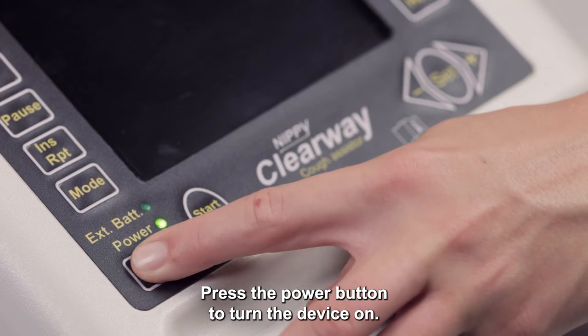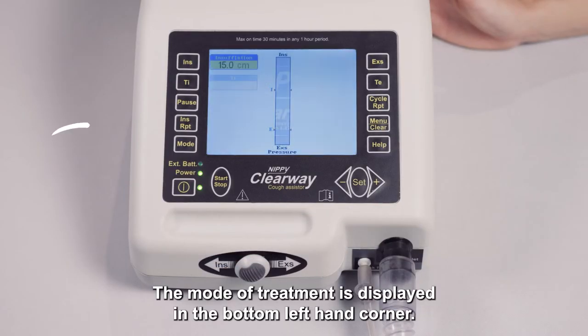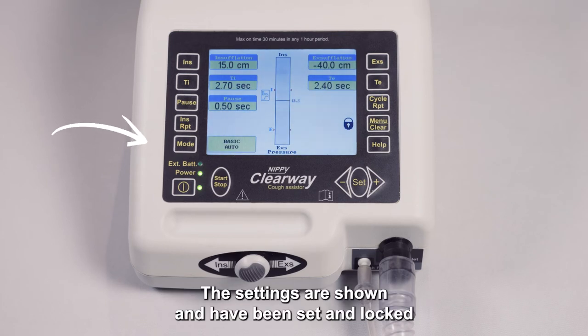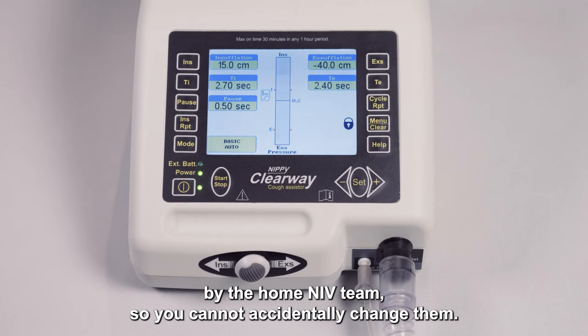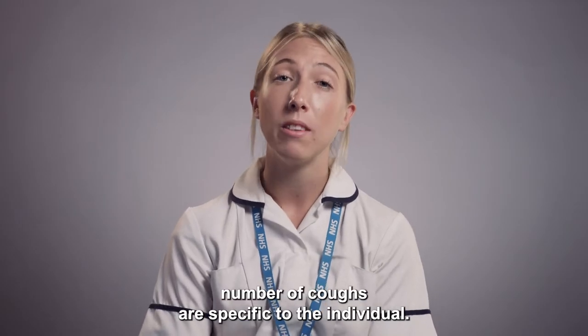Press the power button to turn the device on. The mode of treatment is displayed in the bottom left-hand corner. The settings are shown and have been set and locked by the home and IV team so you cannot accidentally change them. The settings and number of coughs are specific to the individual.